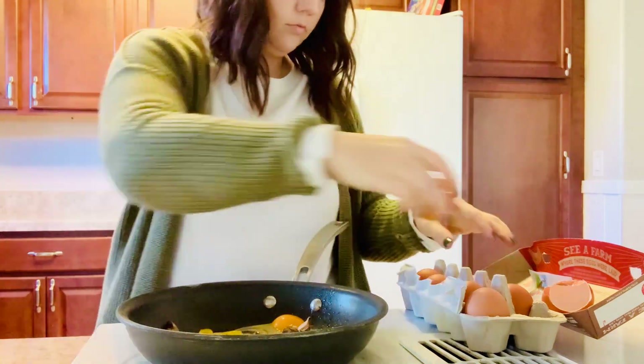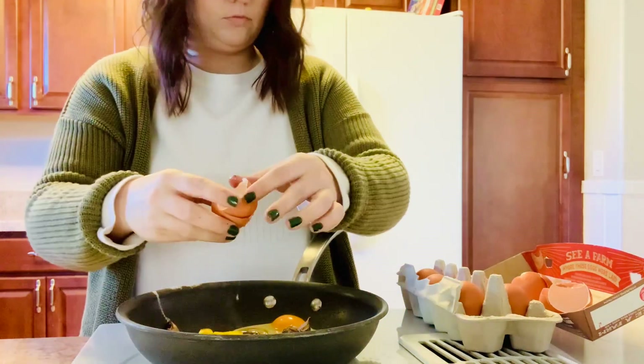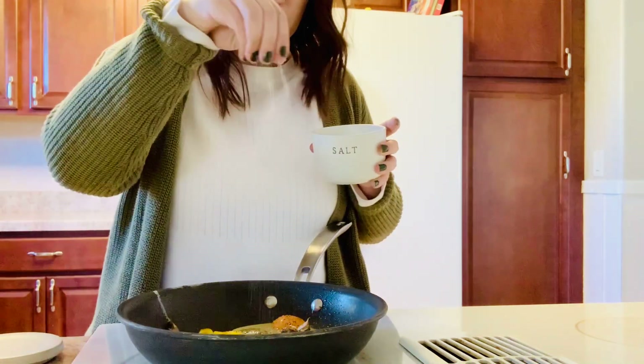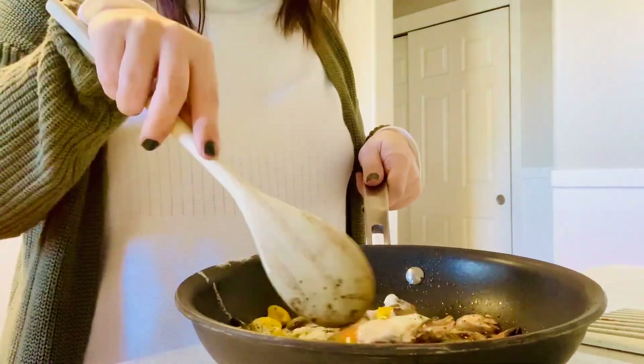Hi guys, my name is Marissa, also known as Homemaking with Marissa. Today's video is going to be a full day of cooking from scratch. I love cooking from scratch and coming up with new recipes for my family. Today I will be showing a breakfast, lunch, and dinner recipe all made from ingredients that you probably just have laying around the house.